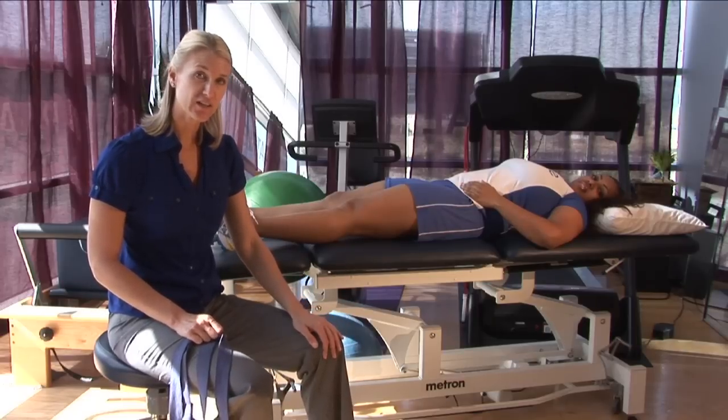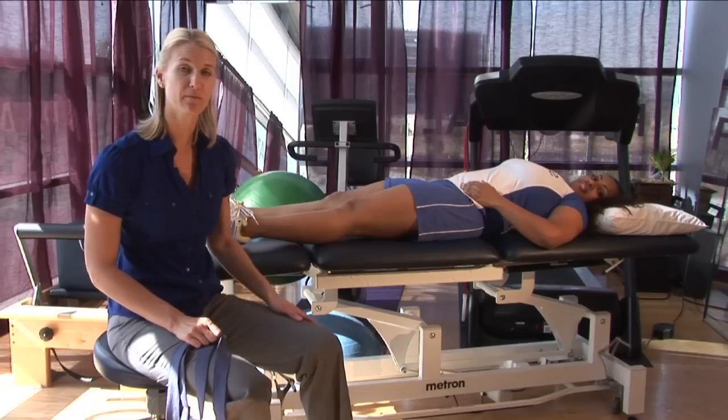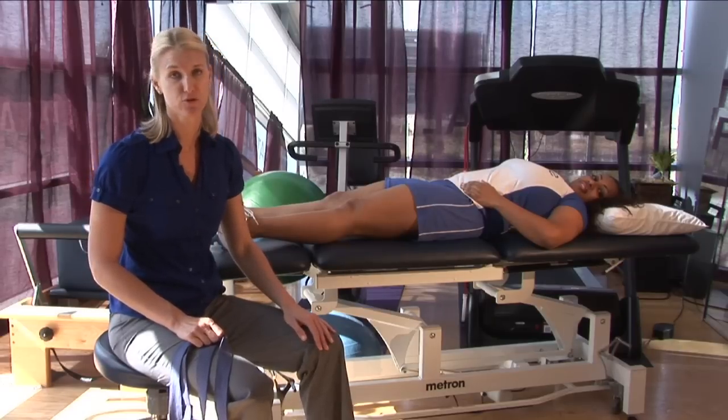When you pull a muscle acutely — when you first do it — you want to immediately apply ice to the area, a minimum of 10 minutes, a maximum of 20 minutes.